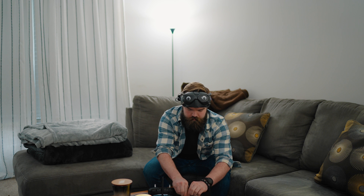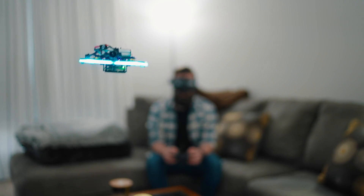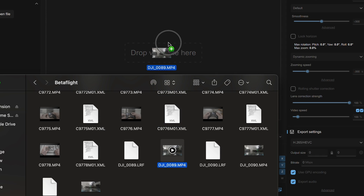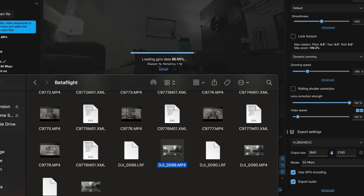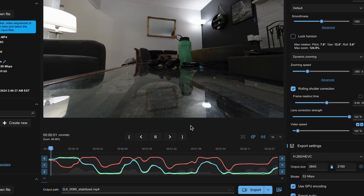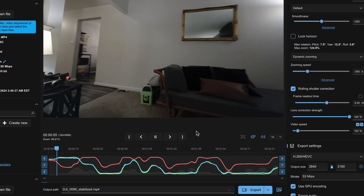Once I have my drone fully set up to where I'm comfortable flying it, I will start testing it inside — getting my camera angle adjusted to where I'm flying at a comfortable speed and making sure all of my settings are tuned to my liking. One of the things I do when testing indoors is routinely putting the footage I am recording through Gyroflow to make sure it looks as smooth as possible. If my footage looks choppy, I know I need to work on using more pitch to slow down my drone instead of throttle. If my turns look too fast, I either need to slow down my rates or be mindful of that when I'm flying.